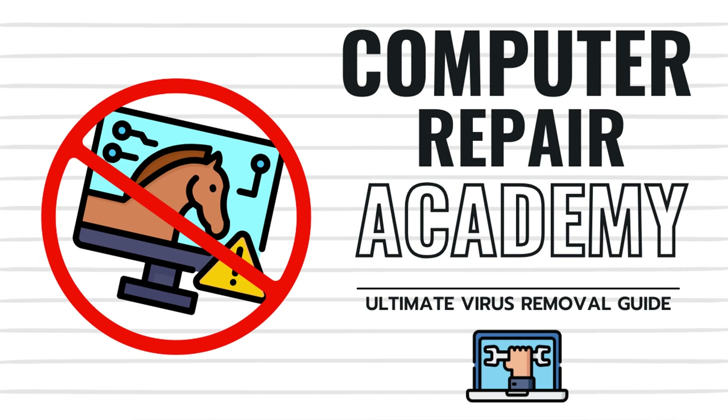Welcome back to the classroom. Today we're going to tackle one of the biggest complaints we hear about in our computer repair shop, which is: I think my computer has a virus. So let's get to it.